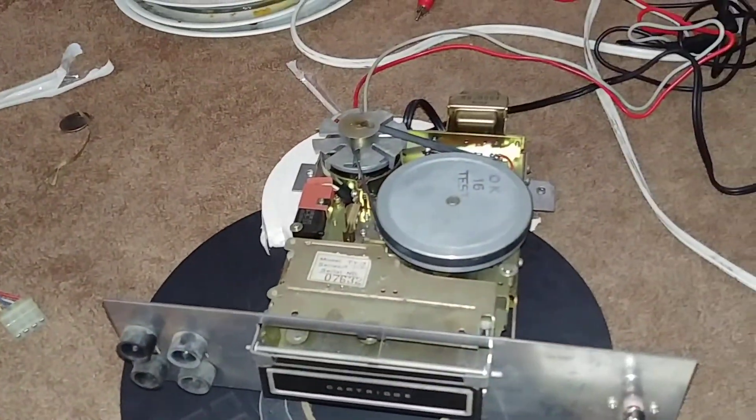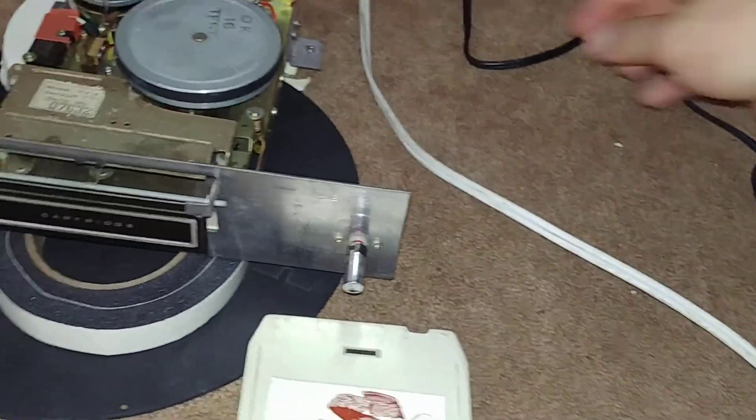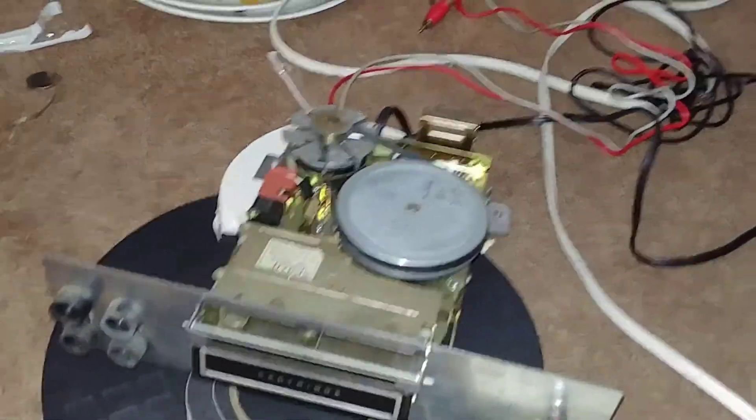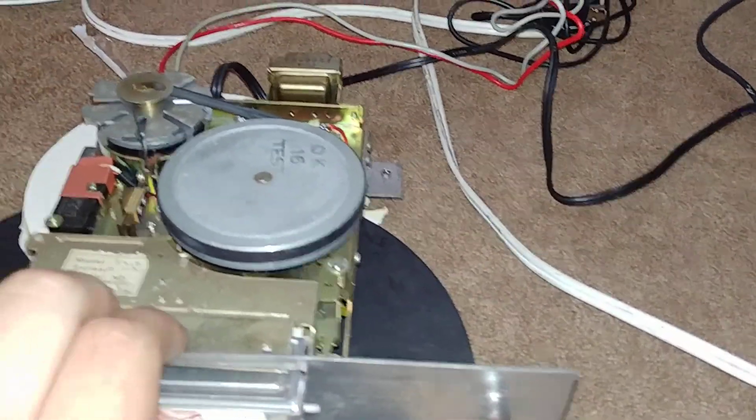So the 8-track player has its own plug and its own set of audio cables, so I was able to plug it right into the outlet and I can still use it outside of the case.